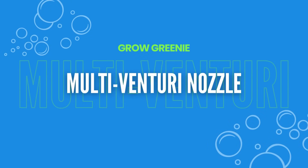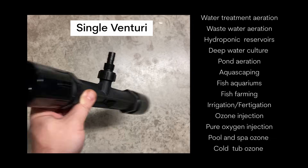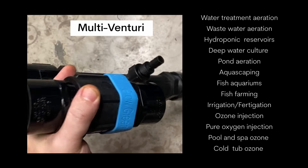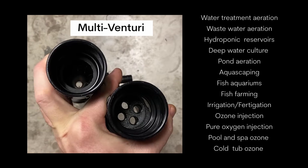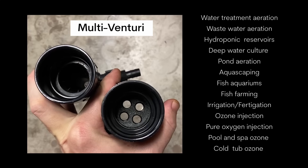If you want to inject oxygen, ozone, or air into your water source, then check out this breakthrough in Venturi technology. Unlike a traditional single Venturi with only one injector, this multi-Venturi has a plurality of injectors to not only multiply the suction rate of air, but also increase the flow rate of water moving through it.